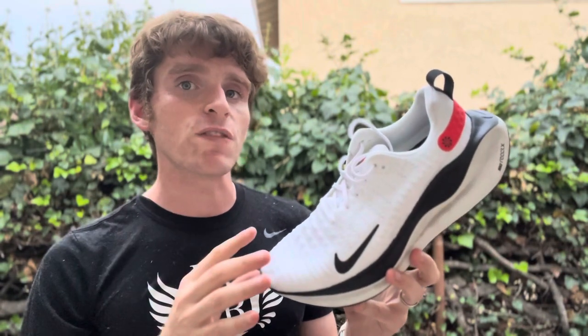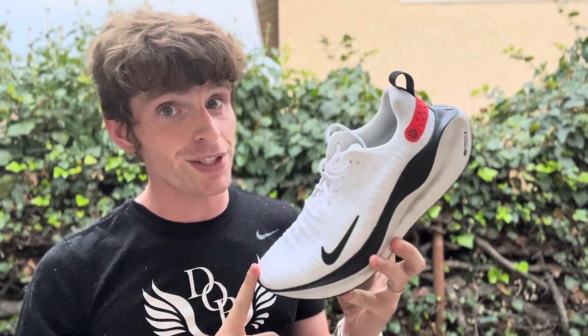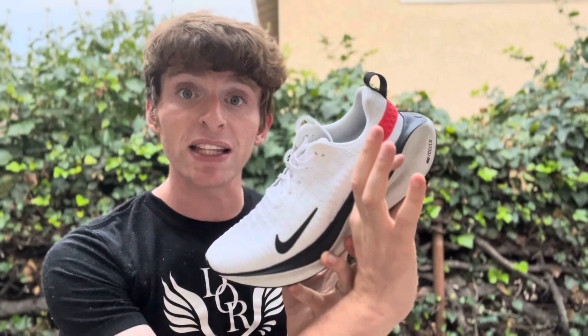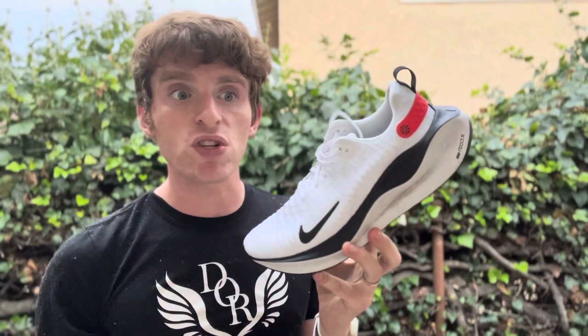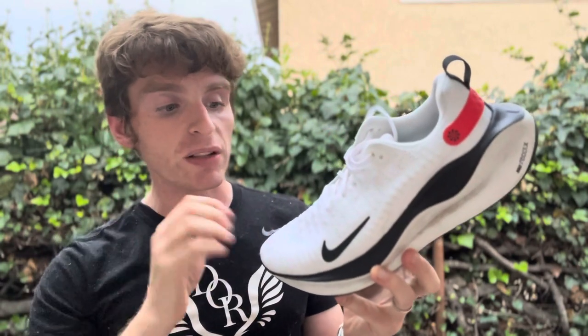Let's talk about how things have changed and start off with specs. Men's size 9 is 11.1 ounces, women's size 8 is 9.4 ounces. There's a 39mm stack in the heel, 30mm in the forefoot for a 9mm drop. The foam is full-length Nike React X foam, which is slightly firmer — and I wasn't expecting that.